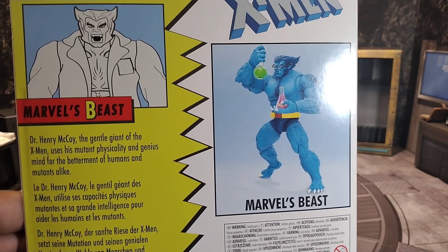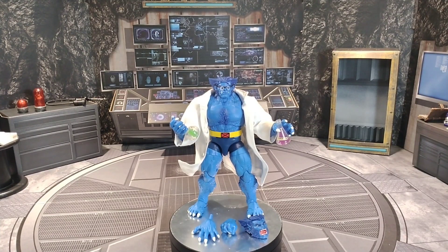And mutants alike. Here is Beast — the classic Beast, the one I wanted. They made a Beast similar to this that I don't have; it had a different head sculpt. But that one didn't come with the cloak, didn't come with the coat, did not come with the two vials or vases — whatever you want to call them — and he didn't come with the glasses, which is always a necessity for Beast.